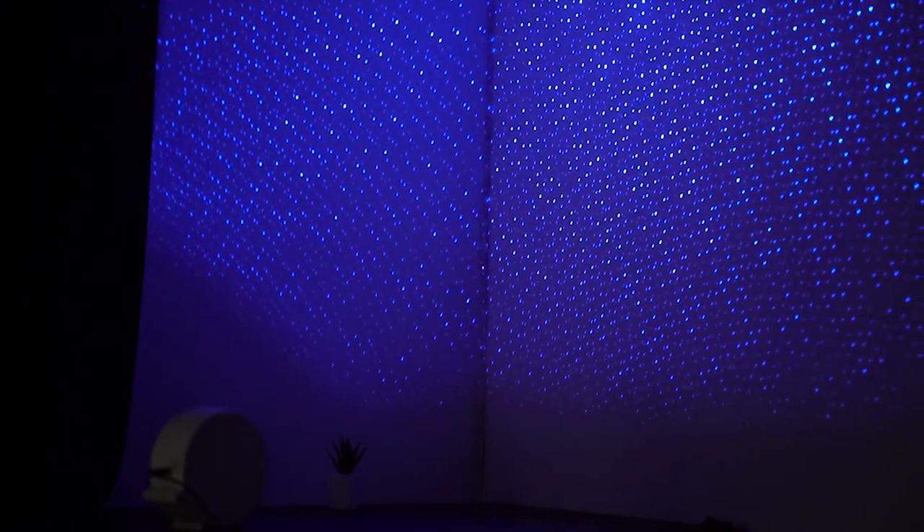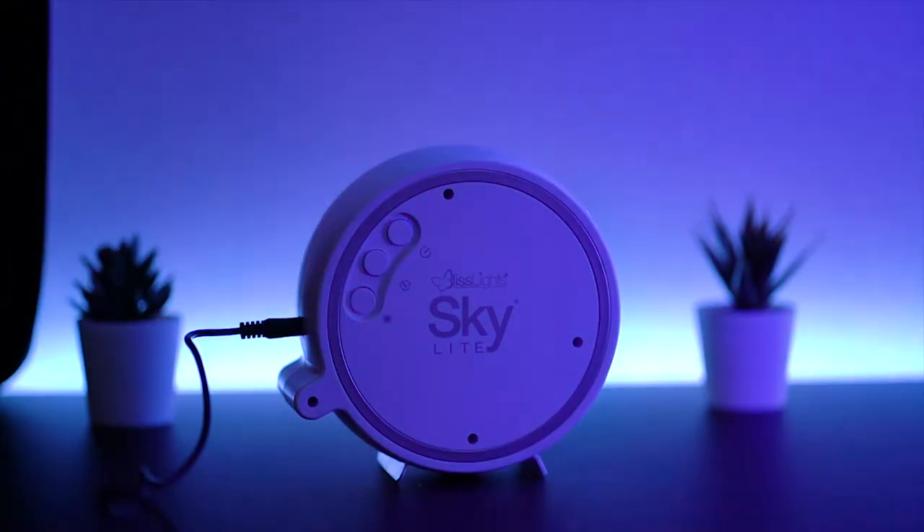On the second click, it will show only the blue stars, which is also amazing — a darker theme in general, where some stars are brighter than others. On the third click, it will only show the nebula clouds. And on the fourth click, it will slowly fade and turn off.